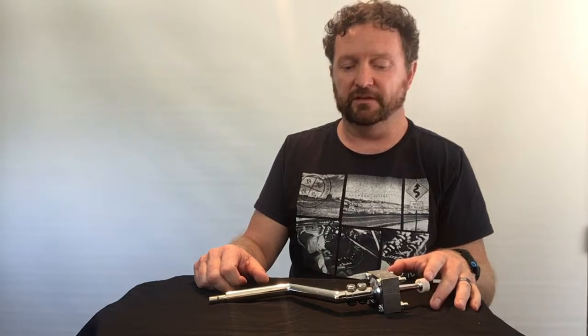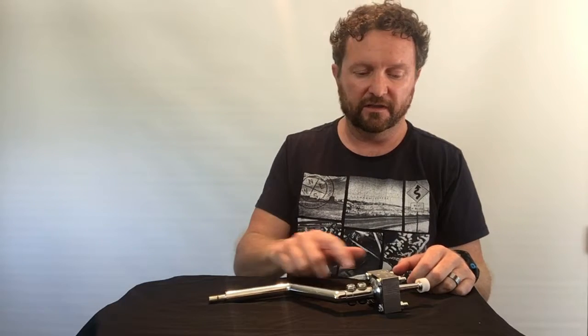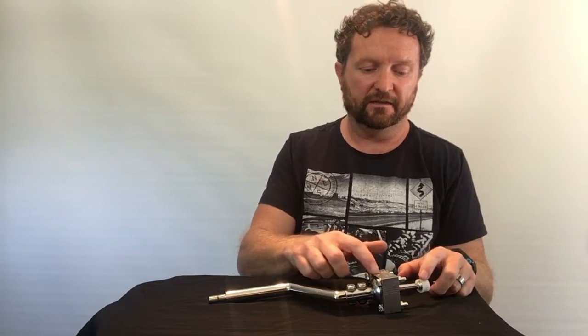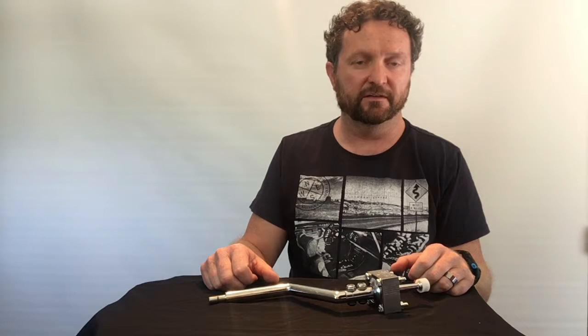So a couple of details with our shifter: it's got a hardened steel shaft, it's also got a billet aluminium housing, and it's been pre-installed with heavy-duty shifter bushings. The next thing we're going to do is just have a look at installing this onto a gearbox just to show you how easy it is.